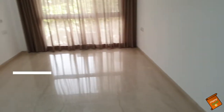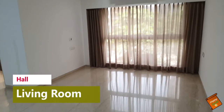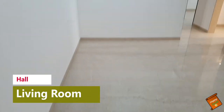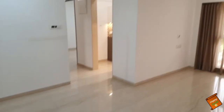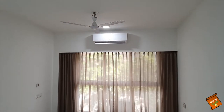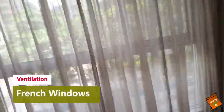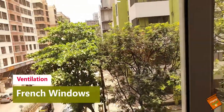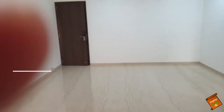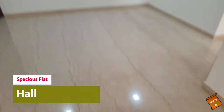First of all, we have entered here in the living room, and this living room is amazing. Wow! Italian marble, and here you can see an L-shaped living room, where you can set up a dinner and dining area. You can see the size of the window and the living room area, which is a very big area.